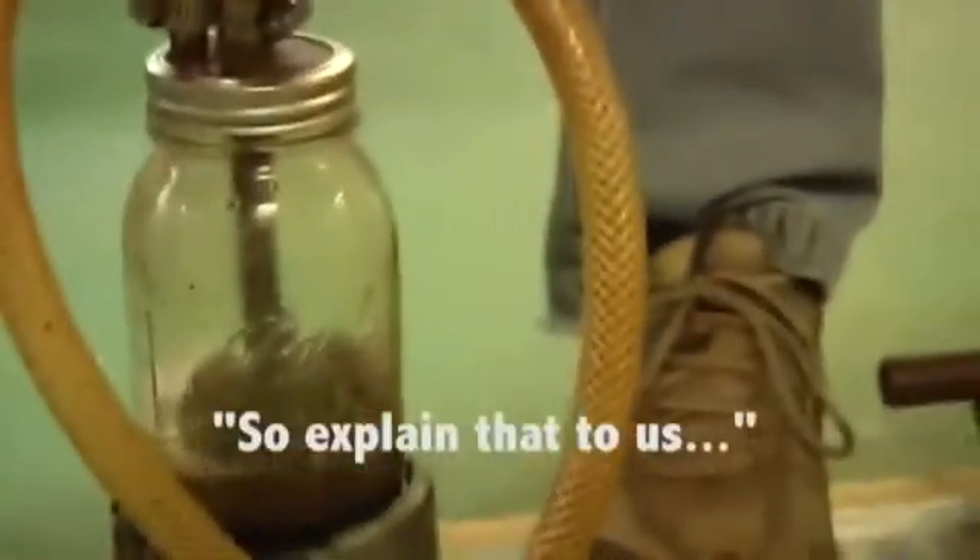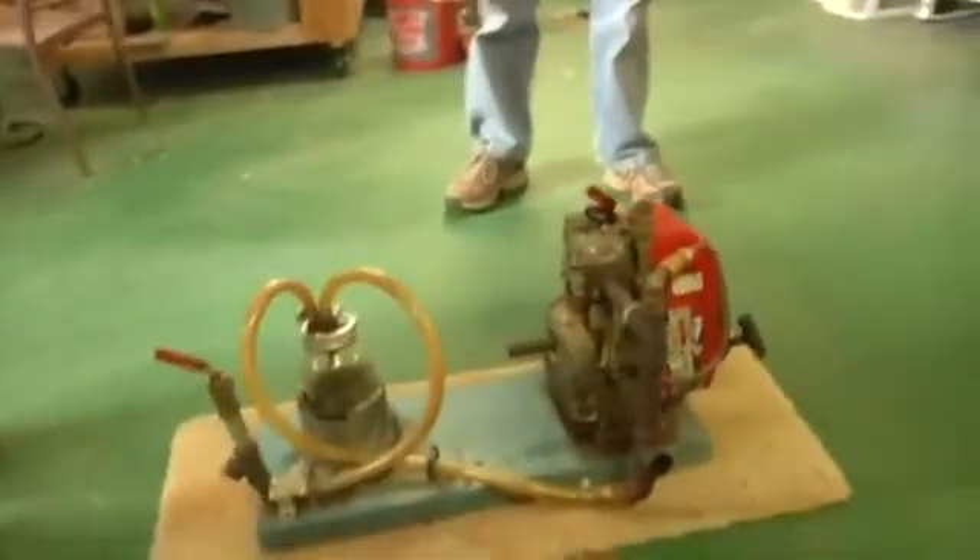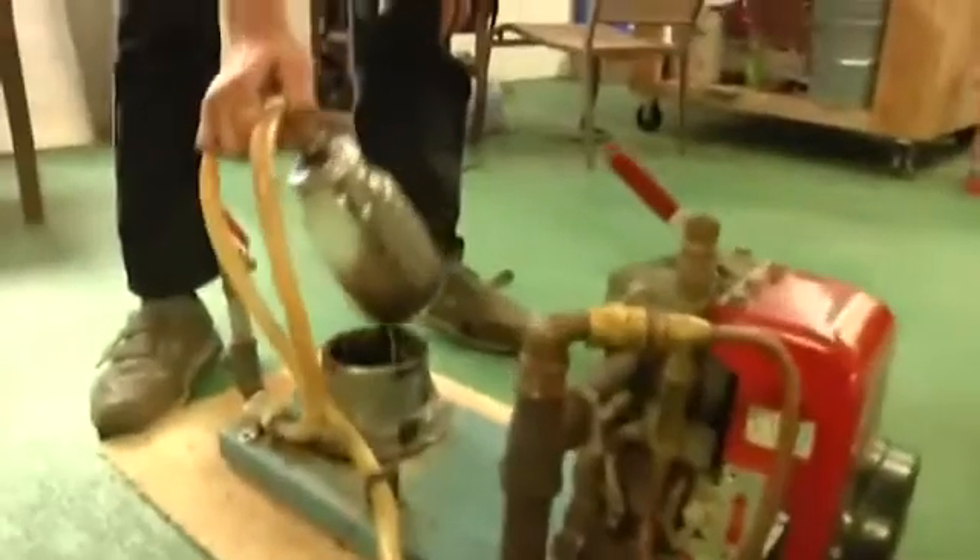So explain that to us. There's a vacuum leak somewhere in the system, most likely in that copper tube. We have had this apart a couple of times and I don't know if the student who took it apart put it back together tight. What is happening is the air being pulled in here and controlled by this valve goes to the bottom of the jar and bubbles through.